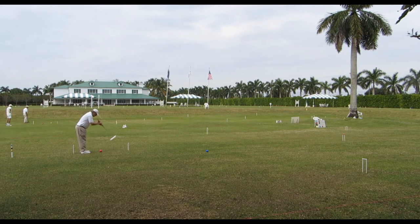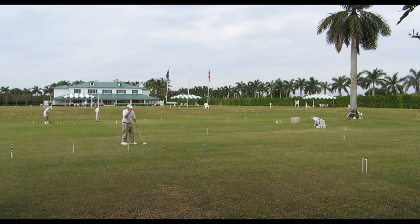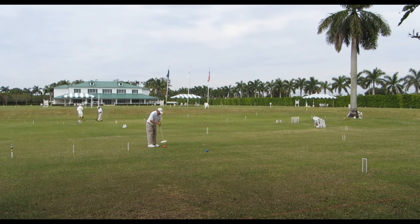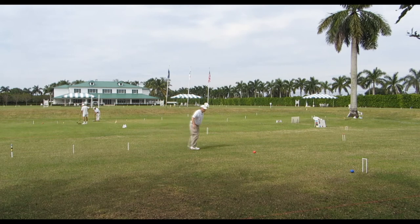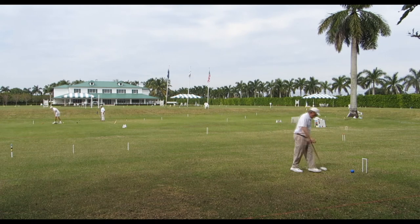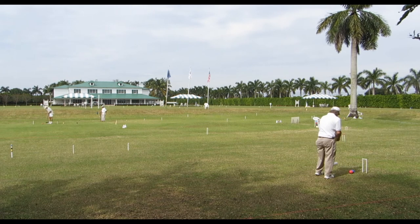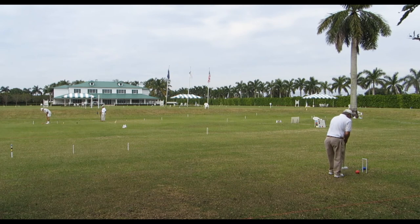You can see blue went a pretty good distance to the far side and off to the right. If you have good fortune when you make the wicket, you then have a rush on blue to the third wicket. A rush is simply a roquet of a specific distance and direction. There I had very good fortune to rush blue right in front of the third wicket — very fortunate, especially on a bumpy surface. This is a pretty challenging full-size court, 100 feet by 50 feet.